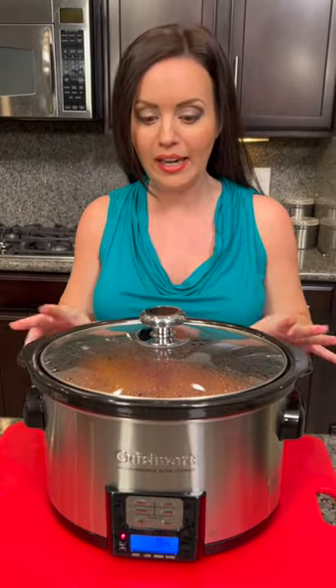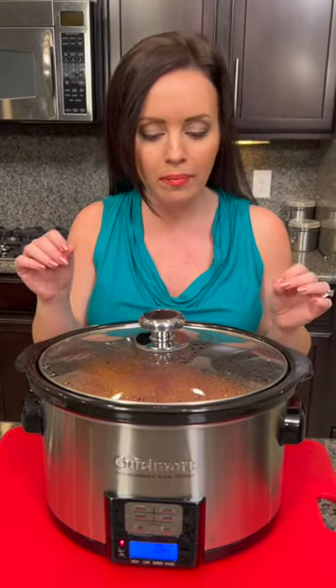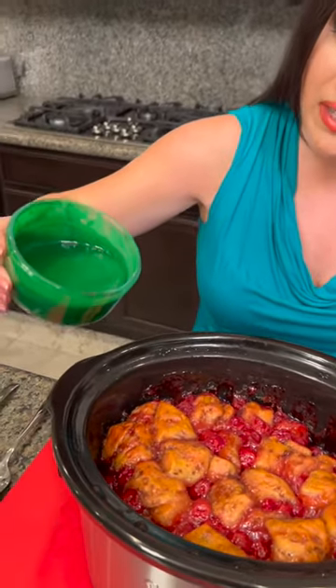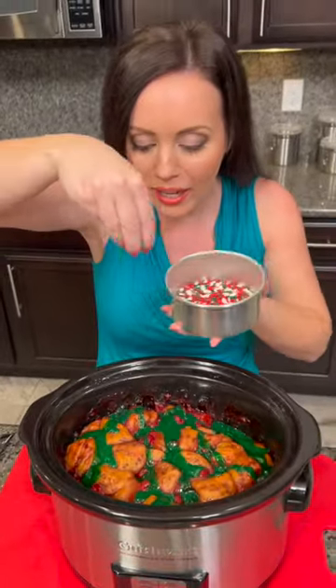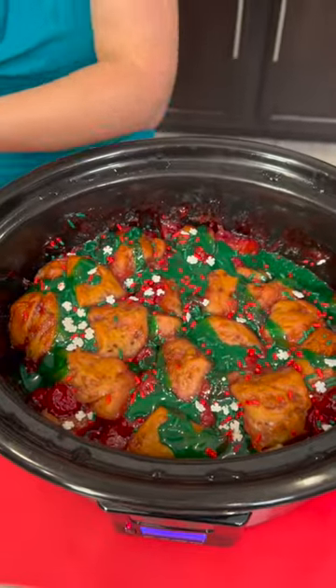We're going to sprinkle this over the top of our cinnamon rolls, which are done now. We cooked these on high for two and a half to three hours — you might even go up to four hours; just check that it's fully cooked. Look at how nice and fluffy they are, and see how they soaked up all that heavy cream. Now pour the green icing over the top to make it really festive for the holidays — and of course add our magical sprinkles. Look at how beautiful this is!